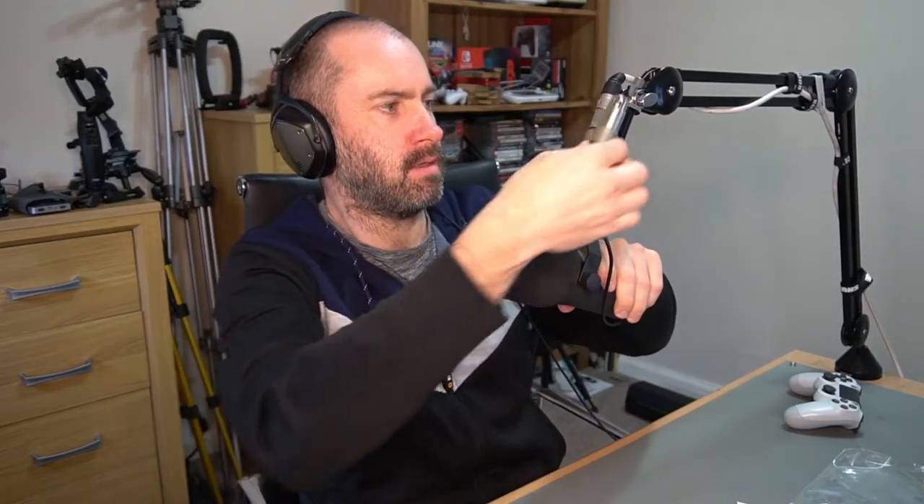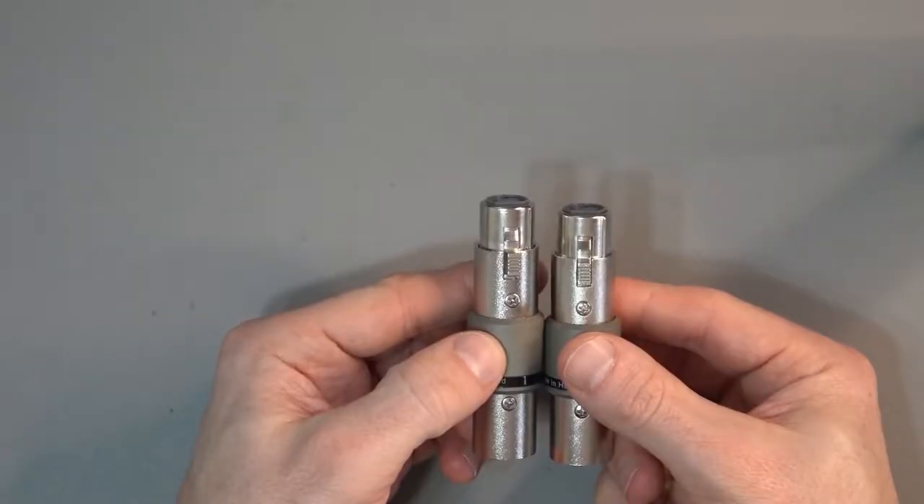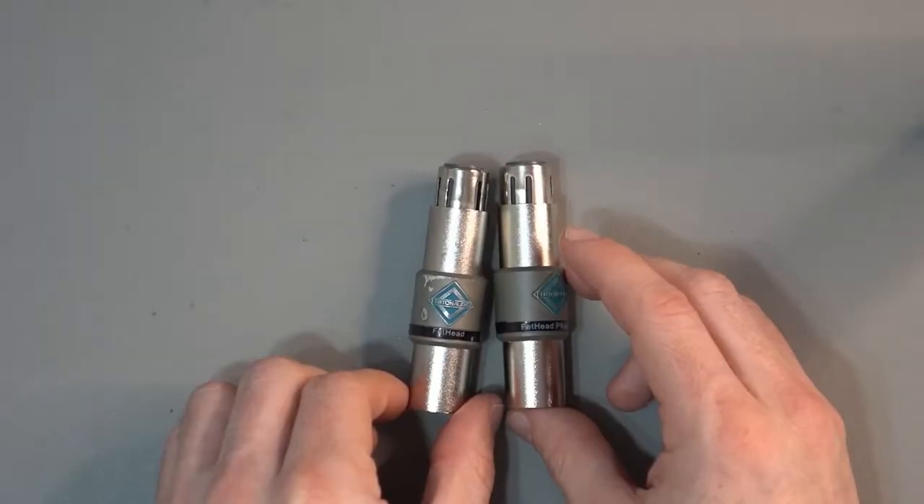I now have the Fethead Phantom and they're almost identical to the original. What I'd like to do is put this into my Sennheiser 416 and hear if the noise floor is a little bit better. Before I move ahead, I'll jump up the audio and switch to the Sennheiser 416 again. So now you're listening to the Sennheiser 416 — maybe a little bit too quiet. I've got it set up quite close to the top on my audio interface. Now we're going to see if we can improve the quality using the Fethead Phantom.